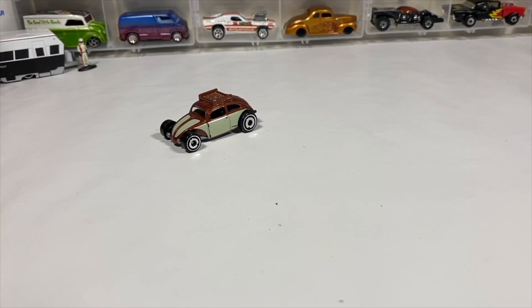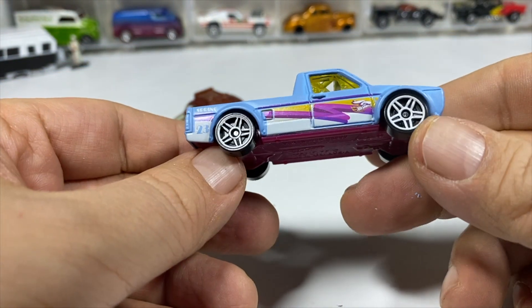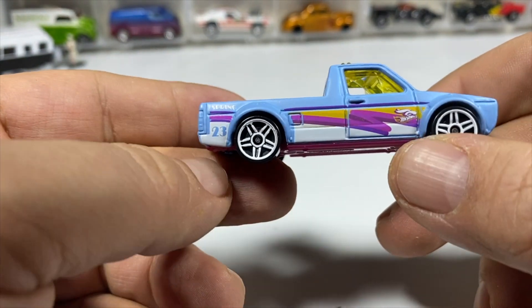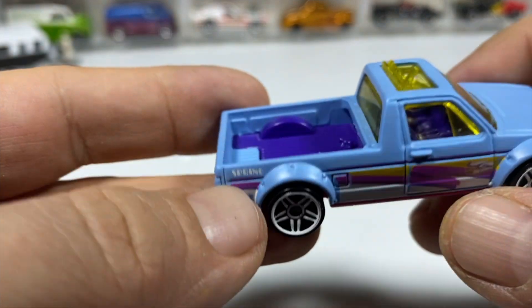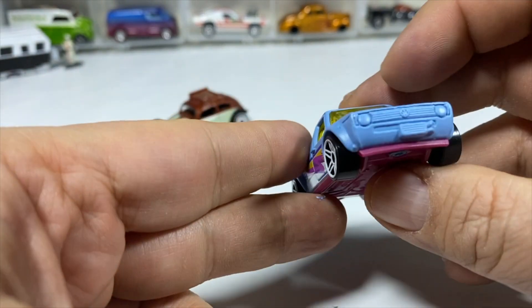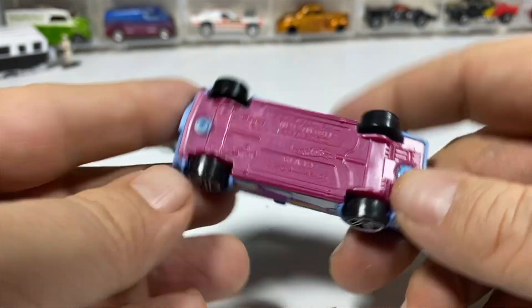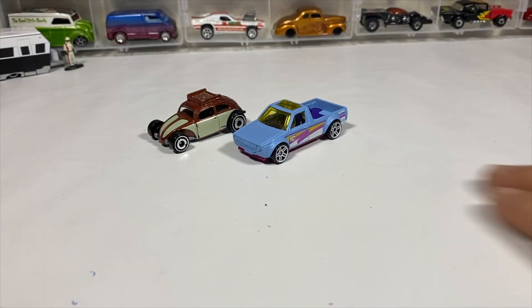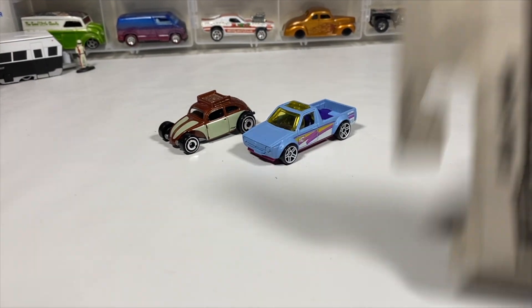Hit me up on Instagram so if I find more I'll let you know. It's an interesting matte baby blue — sky blue — with purple, yellow, and white tampos featuring the springtime bunny rabbit and the number 23, because it's 2023. Purple interior, yellow windows. The wheels have nothing on the front or back, but that's to be expected, and a sort of metallic magenta base.